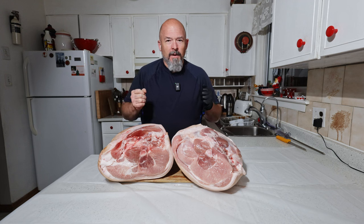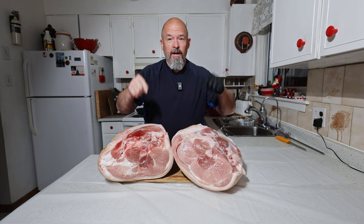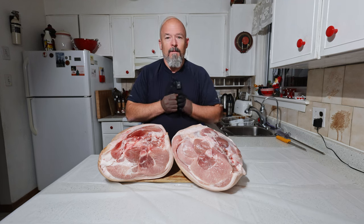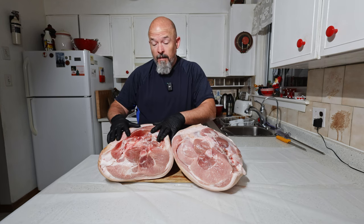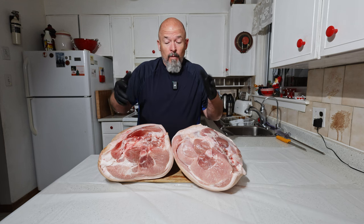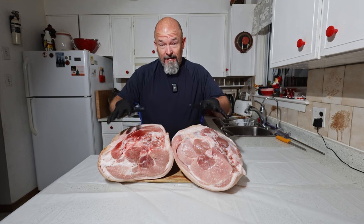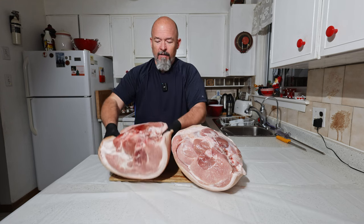Welcome back to the channel, everybody. I'm Andre and we've got two beautiful fresh Canadian bone-in hams and we're going to turn these into black forest ham for you. First thing first, we are going to take these apart. If you don't know, you're looking at the raw ham — if you've eaten black forest ham or seen it, this is how it starts.